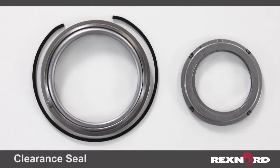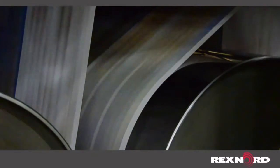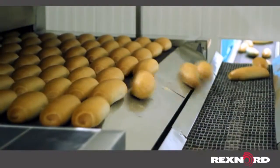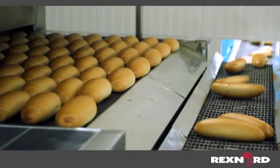The clearance seal is the standard seal found on both our REX and Link Belt solid-housed roller bearings. It is great for general-purpose applications where contamination levels are low. The seal is of all-metal construction and is excellent in high-speed and/or high-temperature applications, such as fans and blowers and packaging conveyors.